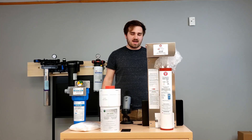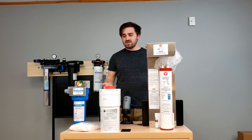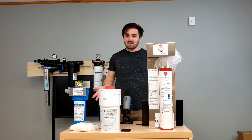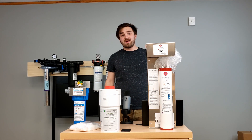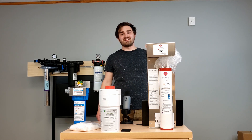If you guys have any questions regarding any of the filtration technologies we covered today or the systems themselves, let us know. Thanks for watching episode number five of Water Filtration Wednesday, and we'll talk to you guys next time.